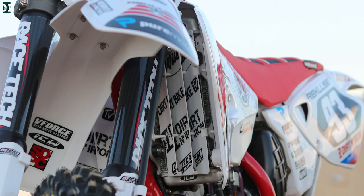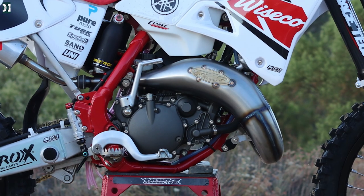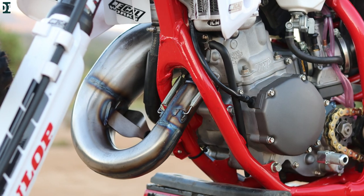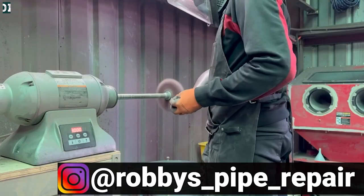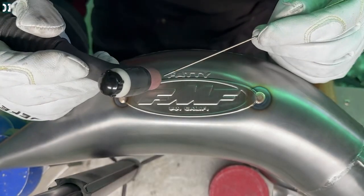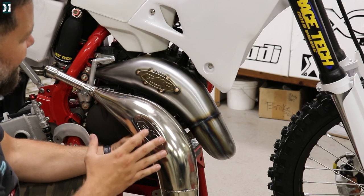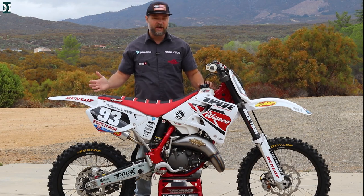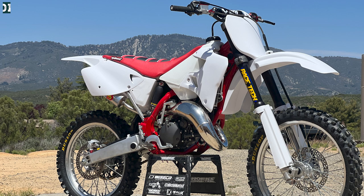We got a full FMF system with a shorty silencer. The pipe is an FMF Fatty — it was originally nickel plated but I didn't really like how it looked. I thought it would look much better in a factory finish, so we stripped the nickel plating and sent the pipe over to Robby's Pipe, and he did this factory treatment and welded an FMF badge on the pipe. For the tank, we're using a white Clark tank. All the plastics are from mxplastics.com, and the graphics are custom made from Decol MX.